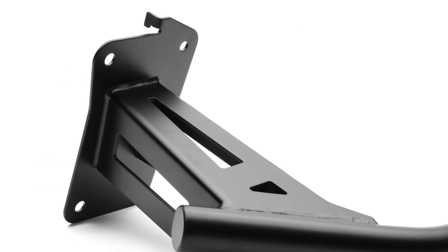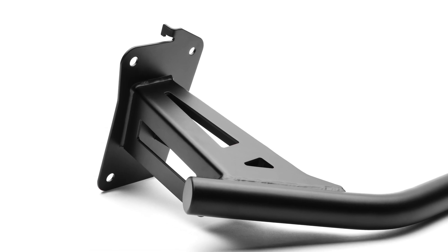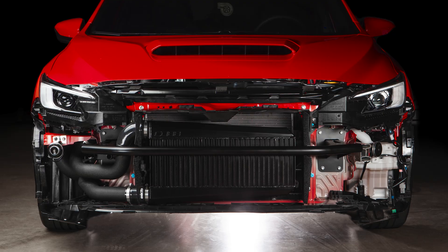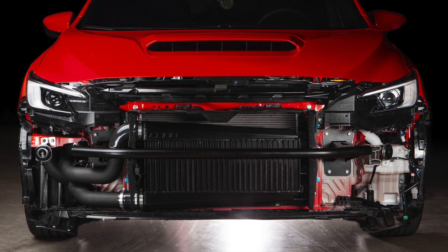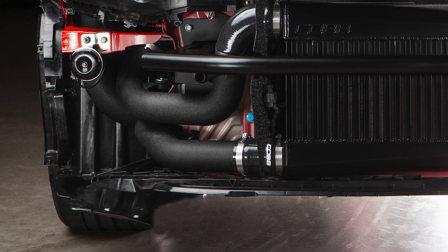The mounting brackets are constructed of laser-cut and CNC-bent eighth-inch steel plate attached to a one-and-a-half-inch drawn-over mandrel tube, which is all finished in a classy satin black and even incorporates a tow hook or offset license plate mounting location.